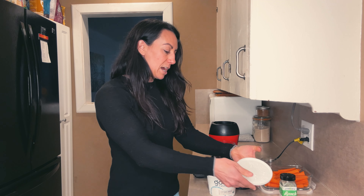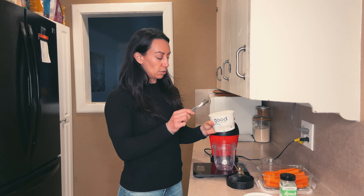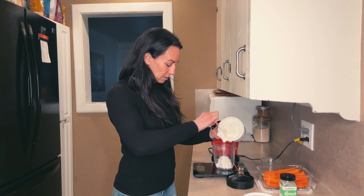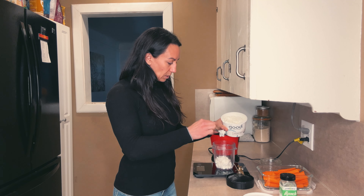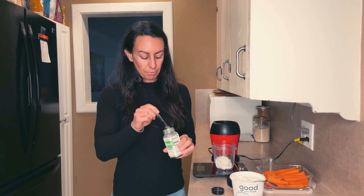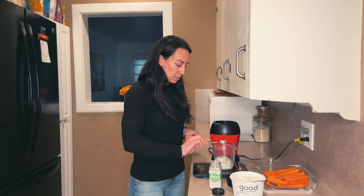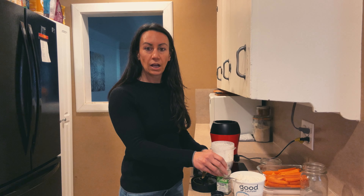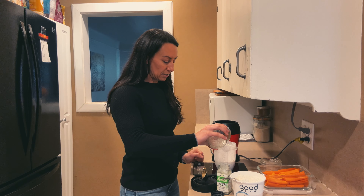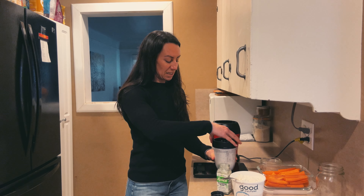I got out my smaller blender for this one. I'm going to take a half cup or 110 grams of the Good Culture cottage cheese and put that right into this little mixing container. Then I'm going to start with one teaspoon of the ranch, taste it, and see if I need to add more. I'm also going to add just a little bit of water — about a half an ounce — to make sure it thins out when I blend it. You might need an ounce; just feel it out.